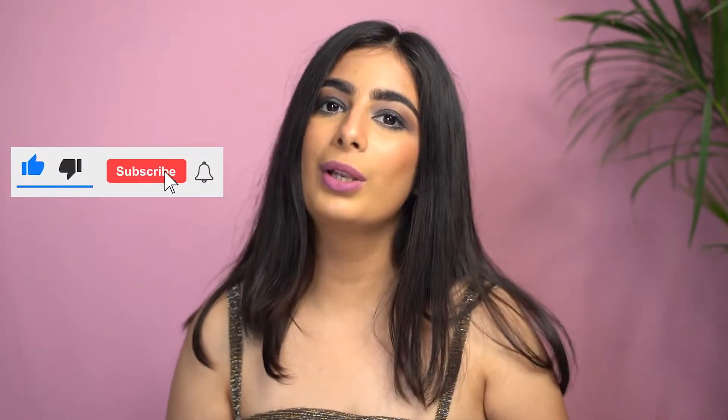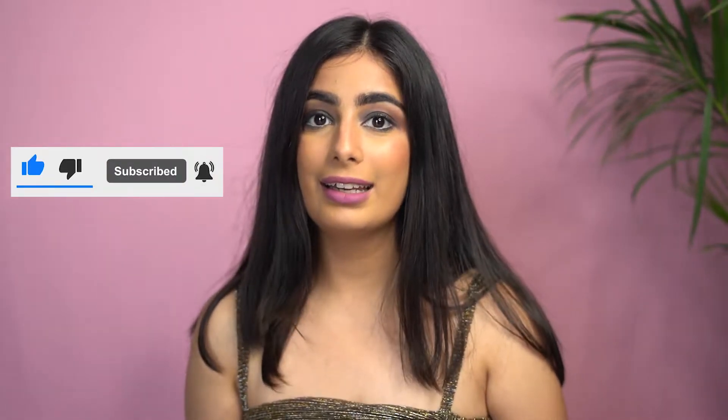Hi everyone, I'm Nipakshi Kocha and you're watching me on my YouTube channel. I create content on beauty, fashion and lifestyle. Take a moment and subscribe to my channel below and also click on the bell icon. In today's video, we'll be creating a classic smoky eye look which I've just done, and also in just three steps. Continue watching.